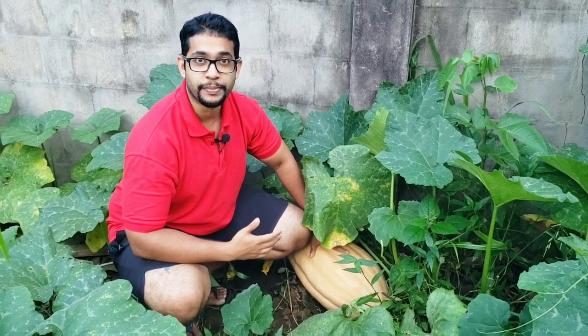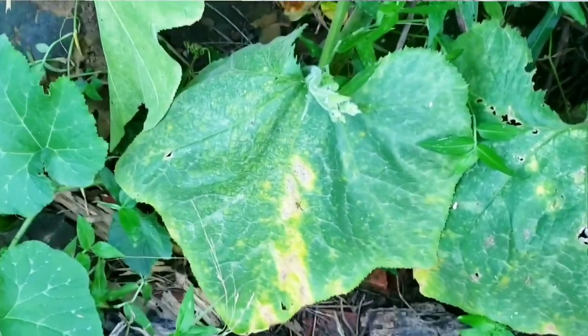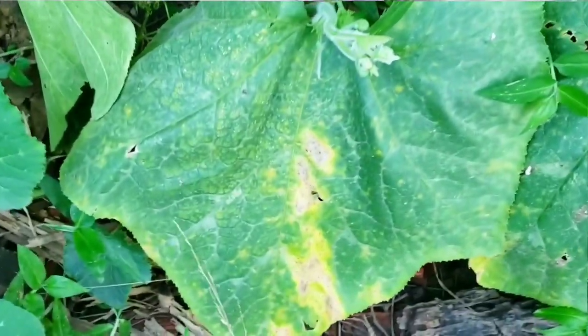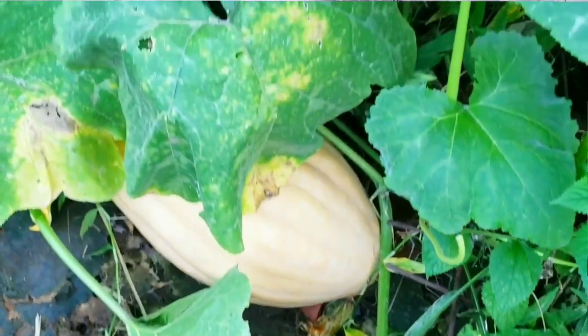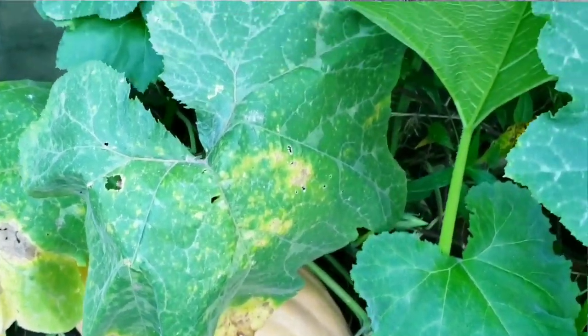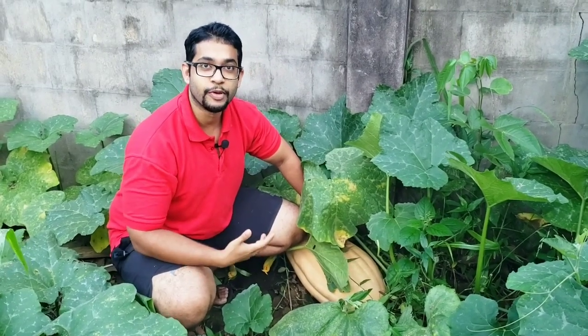The first way you can know your pumpkin is ready to be picked is by the leaves starting to dry around it. If you see this pumpkin here, you can see that the leaves are starting to die away — these are not healthy leaves, these are leaves that are about to more or less drop and rot. That's the first sign that the pumpkin is ready to be picked.